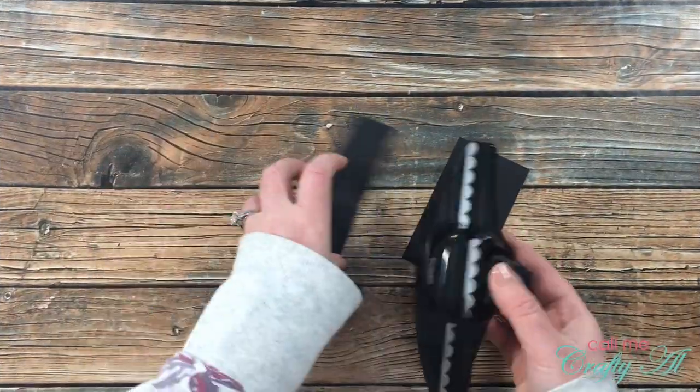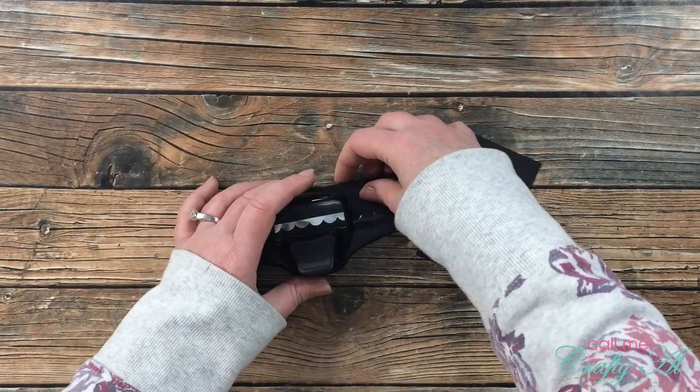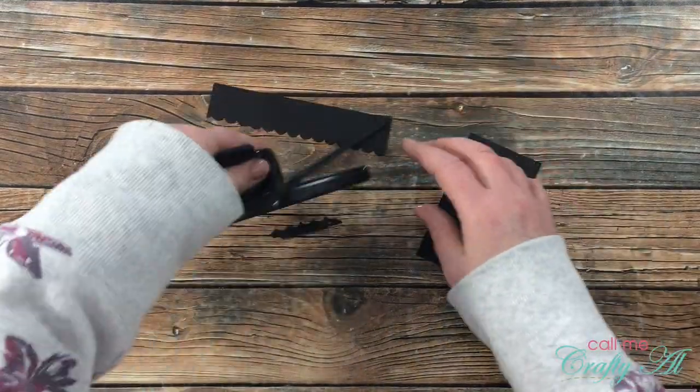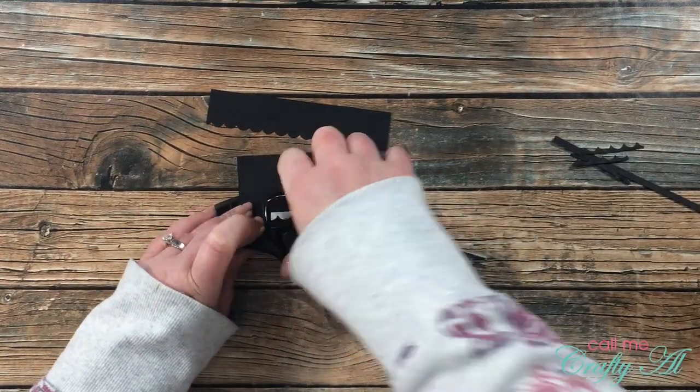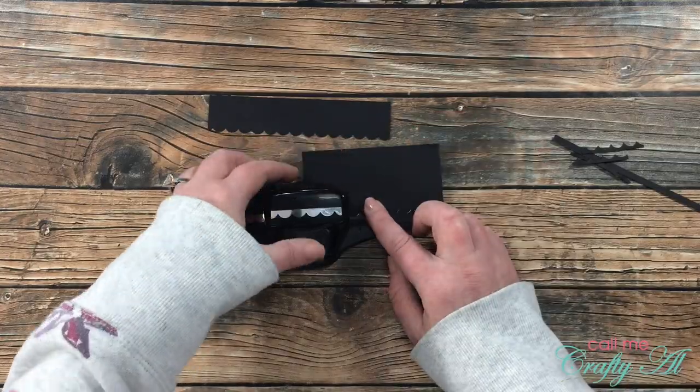To keep with the theme of the kit I made some of my own scallop border pieces, bringing in scraps of black cardstock and a vintage scallop border punch from Stampin' Up.